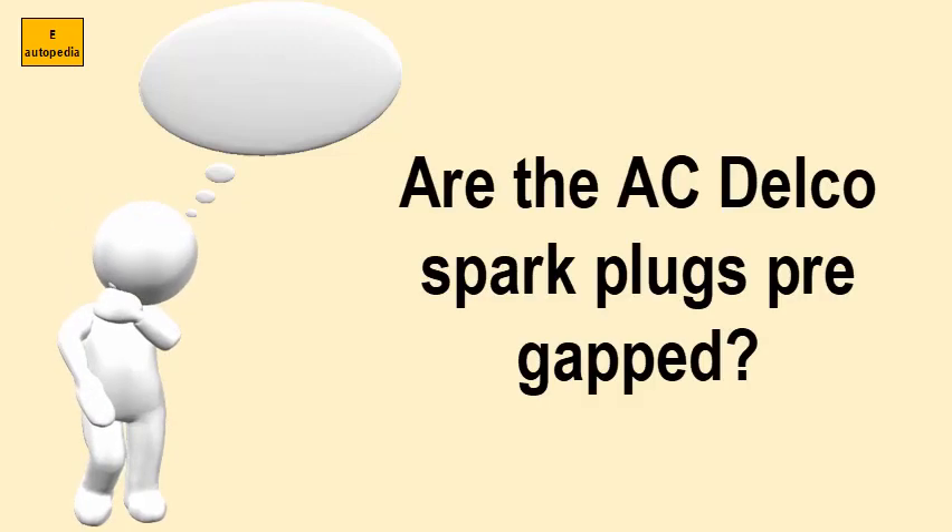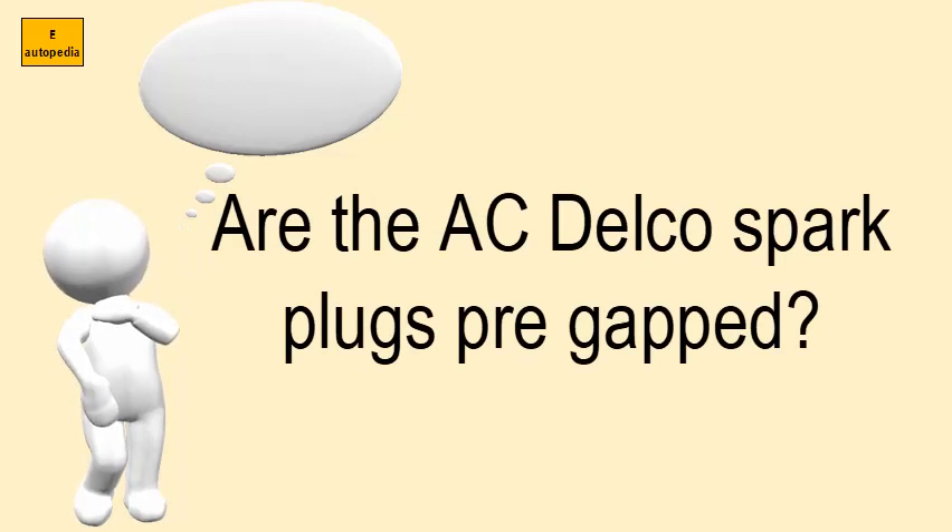Are the ACDelco spark plugs pre-gapped? Yes. When ACDelco spark plugs are manufactured, they are pre-gapped to the correct gap specification.